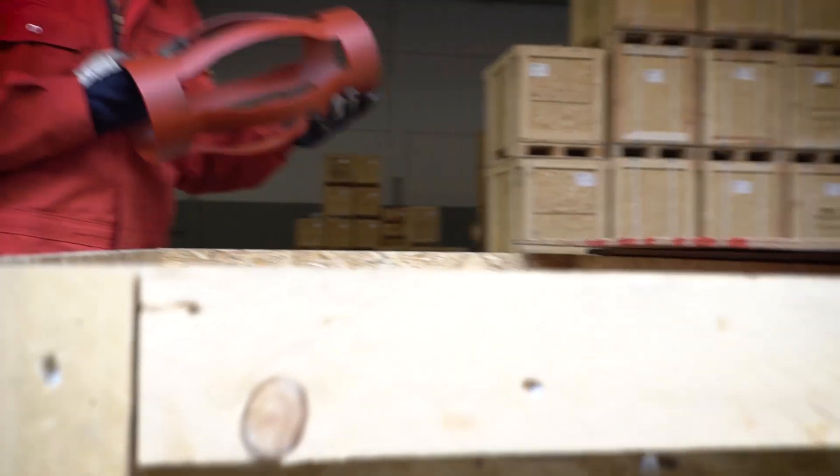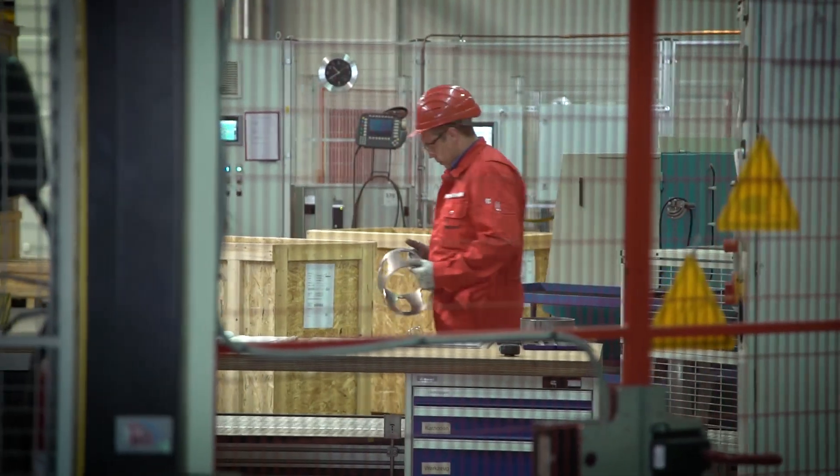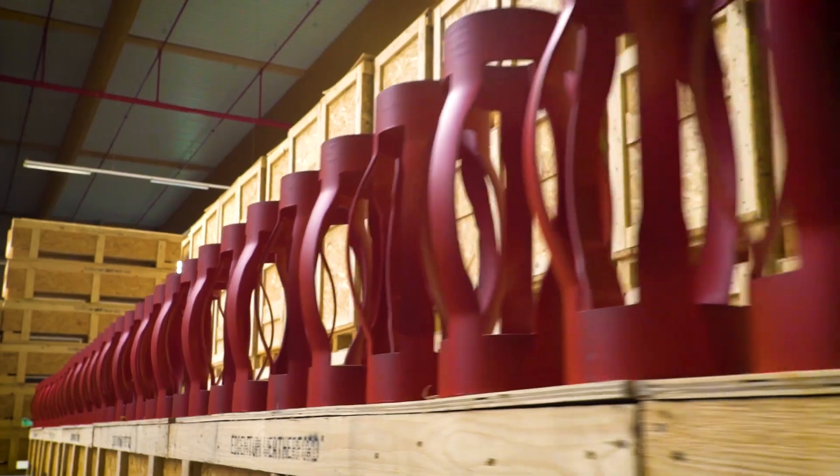One of our latest advancements, the single-piece slip-on Veriform Centralizer is built for the toughest run-in-hole conditions. The Veriform portfolio includes both off-the-shelf and customized sizes.